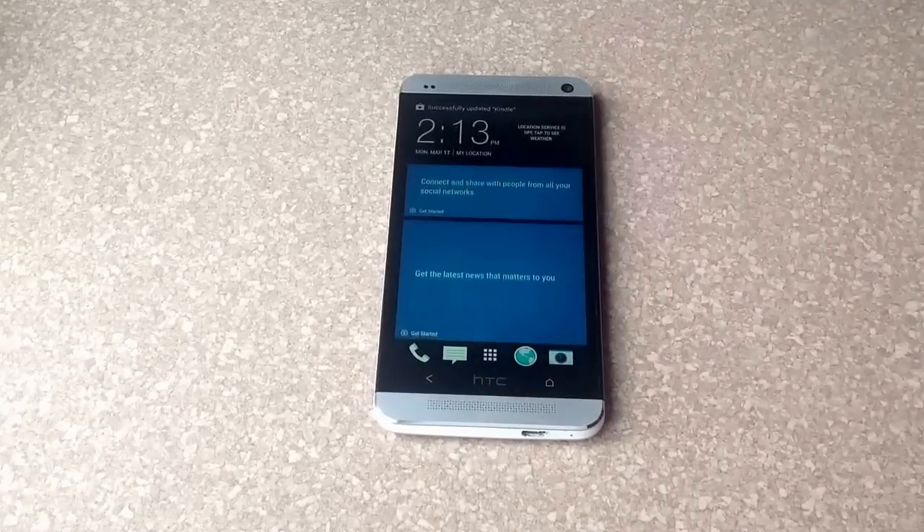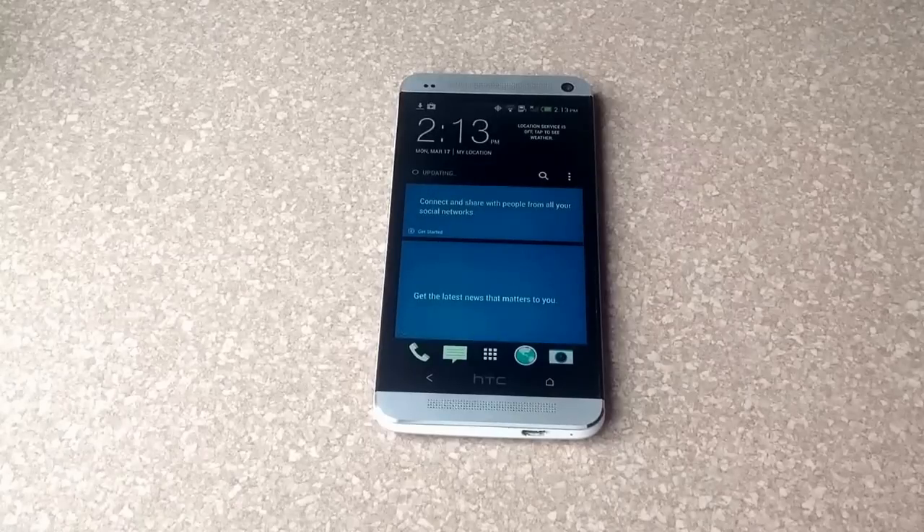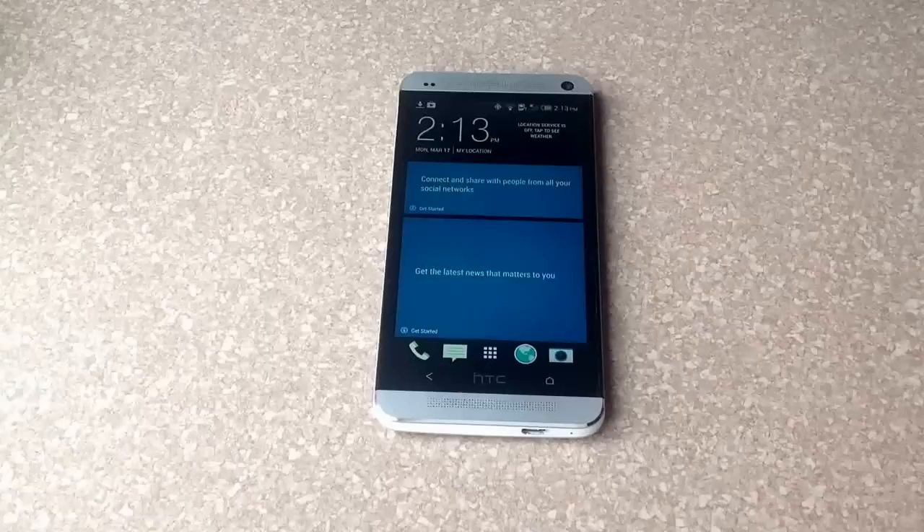In this video I'm going to be showing you guys how to delete an email account off an HTC One. I have two accounts set up and I will be deleting one that I don't use or don't want.